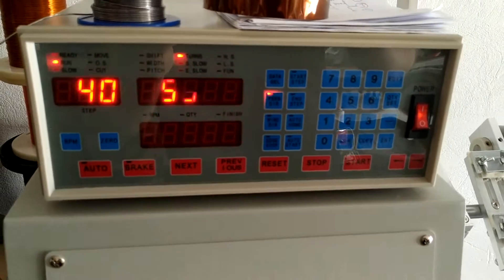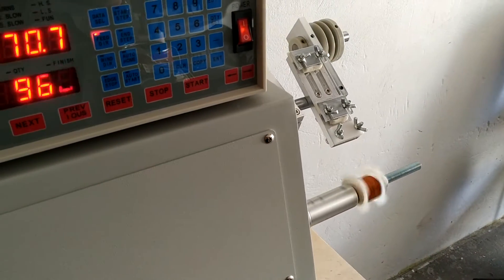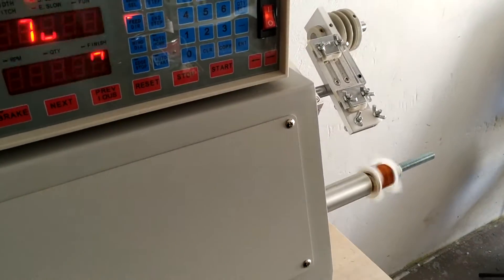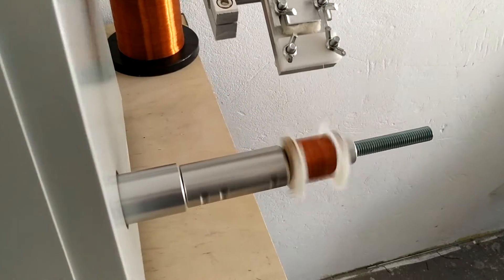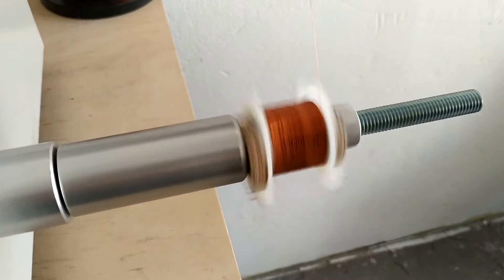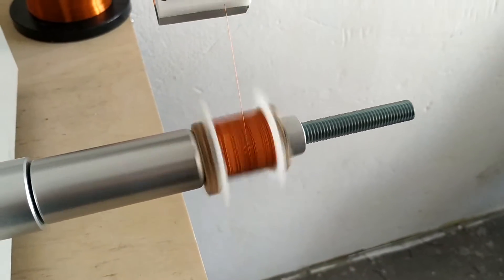I've already built several LA-2As with this system and they sound great. They have the full frequency response and they sound perfect, so I can recommend this winding pattern by all means.